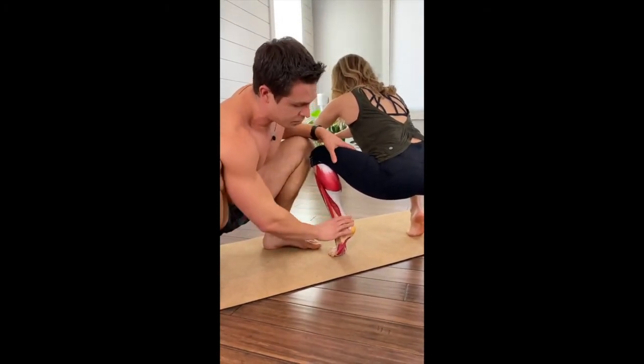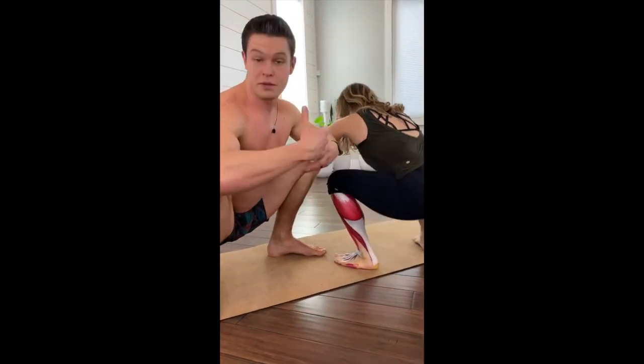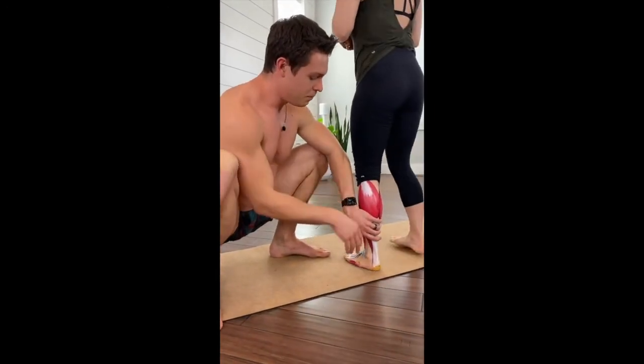It's this guy that is going to assist you when you're in the bottom of your squats. Say you're coming up out of the bottom of a clean or an overhead squat, a snatch, something along those lines. When you're in the bottom, it's going to be this muscle that's turning on while the gastroc is relaxing.